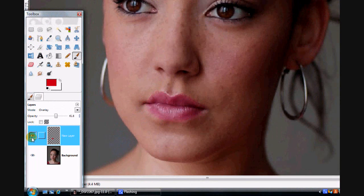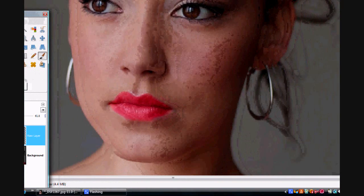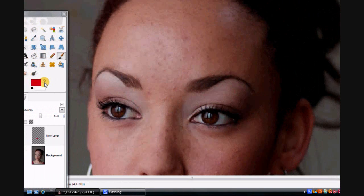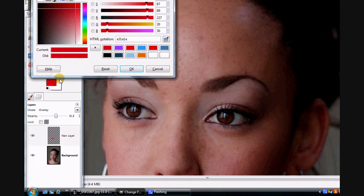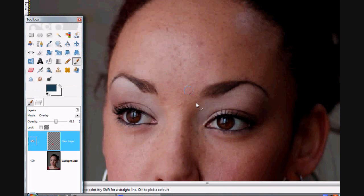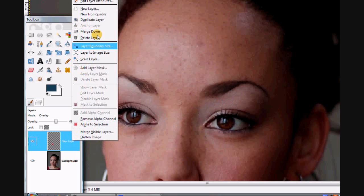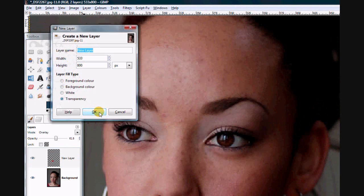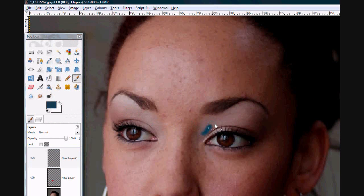There you go — that's how you've just added a stronger lipstick. There she was without and there she is after. Now we could also do this with another part — let's say her eyebrows up here. Let's say we wanted them to be a bit darker, so let's go for black or maybe blue. Let's add a blue, and again we'll do it on a new layer just so we can go back and change different things.